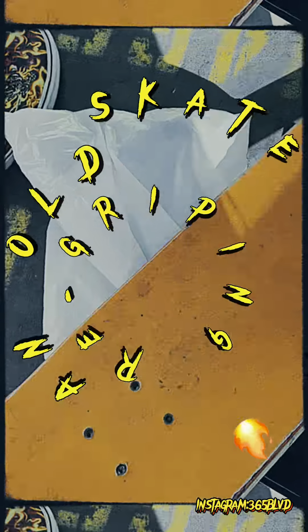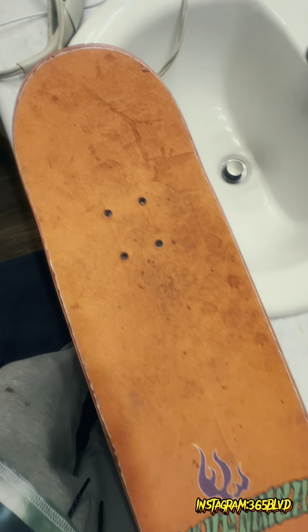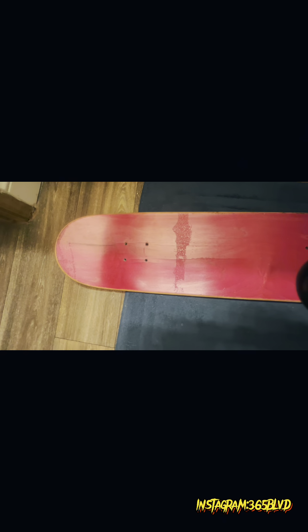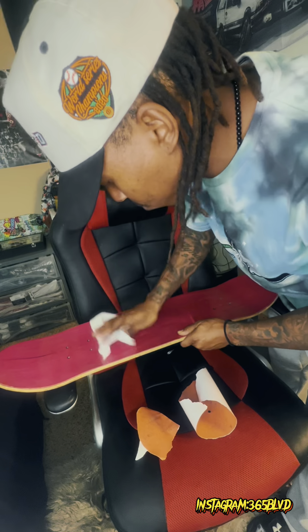Let's re-grip this old deck. I went off to my storage, got an older deck, and said I wanna donate this to somebody or to the skate park. So I got right to work, got my wife's hair dryer, and started getting the grip tape off completely. Got a nice clean top, got some alcohol, and started working the glue and the dirt left over from the last grip tape.